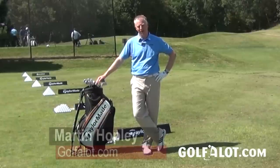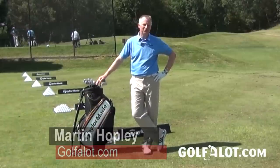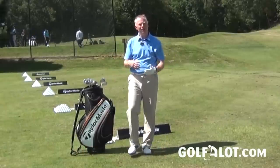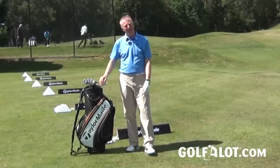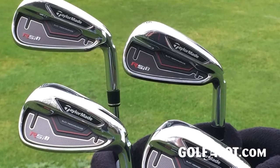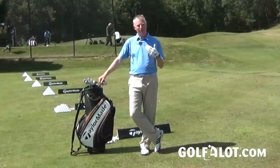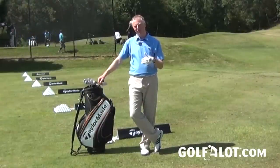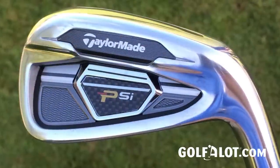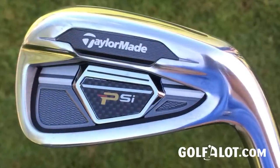Last year, TaylorMade brought us the RSI irons — RSI 1, RSI 2, and RSI TP. As well as slots in the sole, they also had slots in the face of the club, and that allowed a little bit more forgiveness if you were hitting the club off-centre. Now, this year the RSI 1 will continue through — that was a very good club for the mid-to-high handicap, offering the most forgiveness. The RSI 2 and TP kind of worked, and TaylorMade realized that. Now we have what's called the PSI, which stands for Player's Slotted Iron — what TaylorMade call a Player's Performance Iron.